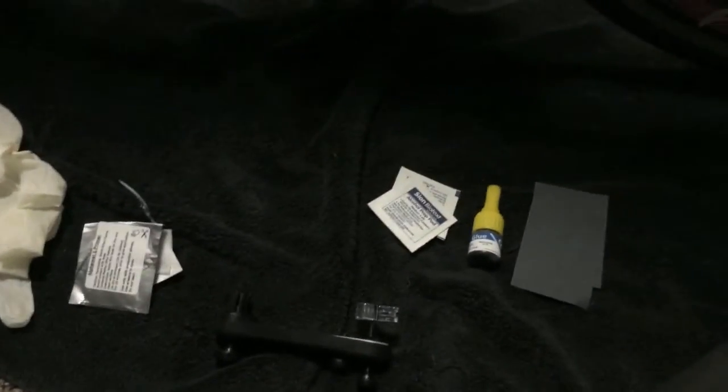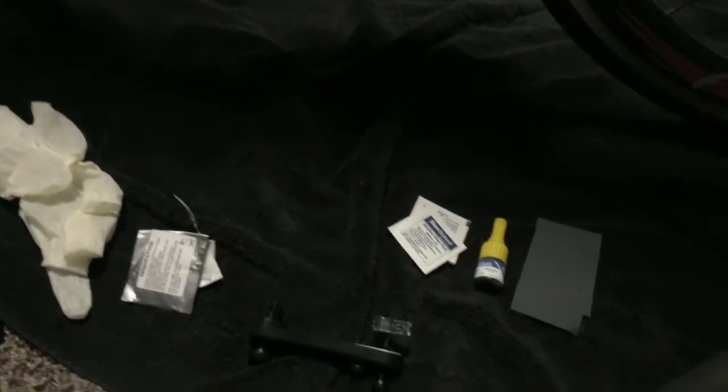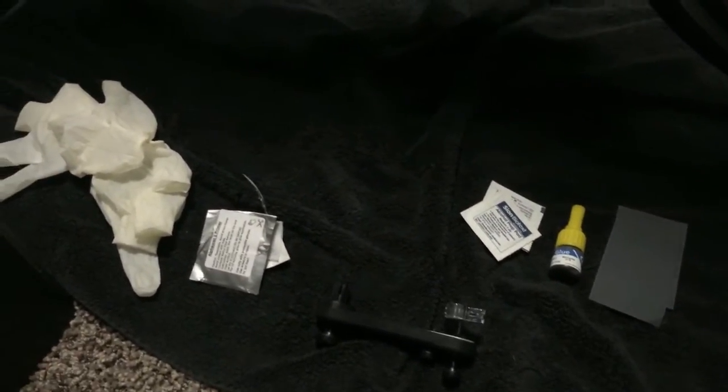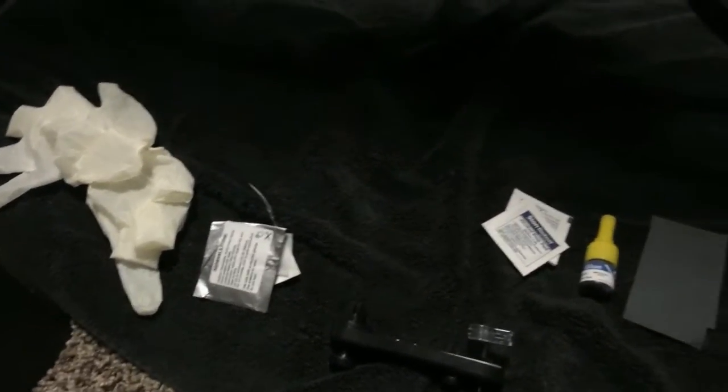I just cleaned the tops of the crank arms using the alcohol pads and then let that dry. Once that was dry, I got the gloves on and grabbed the primer pad, and I wiped the top of the crank arms on both sides.